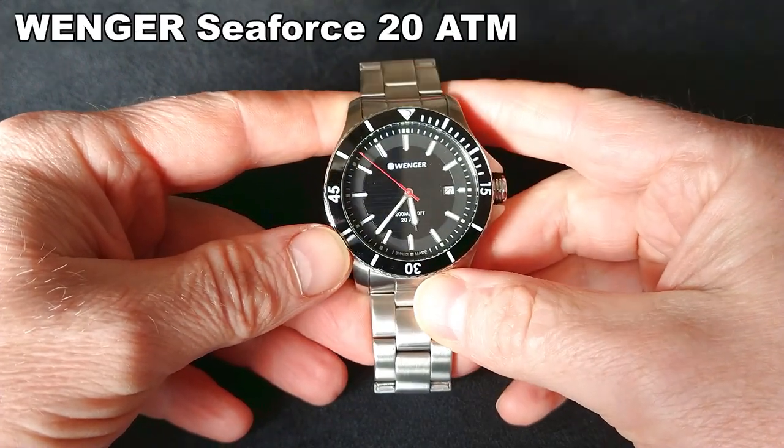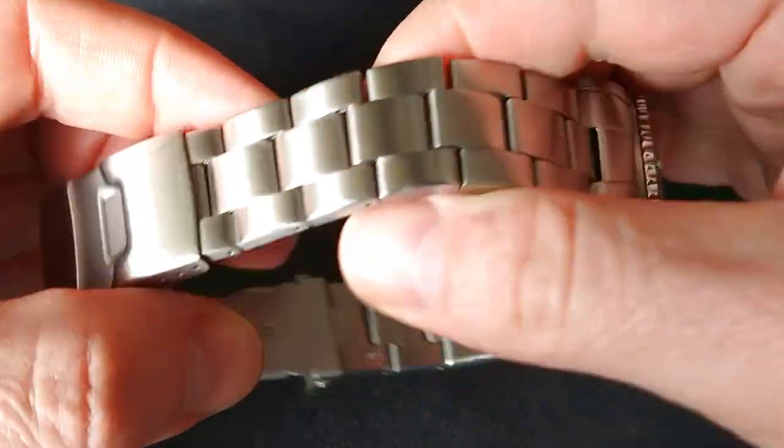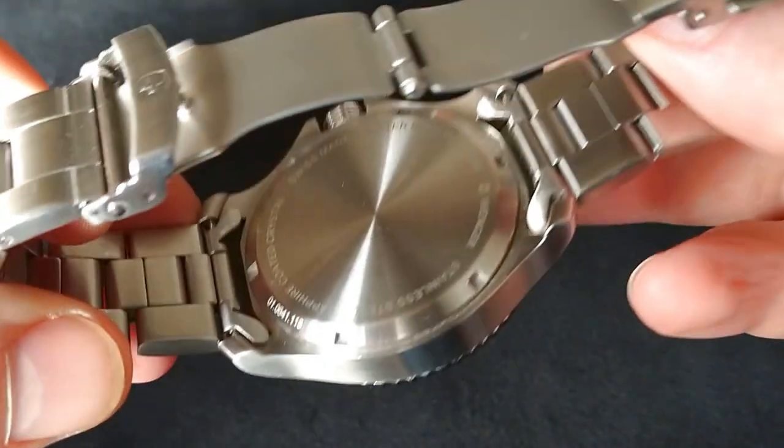Greetings my viewers! In this video I will make a quick review of the Wenger C4s. It's a dive watch from Switzerland, so stay tuned! My name is Sebastian, you are watching Ticking Watch and let's start!